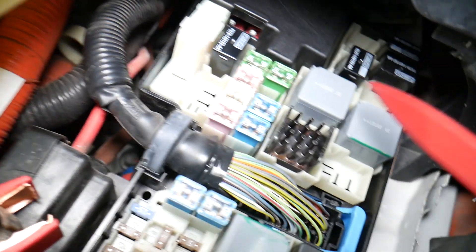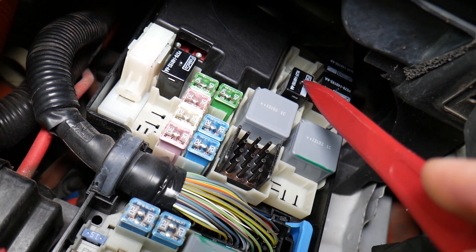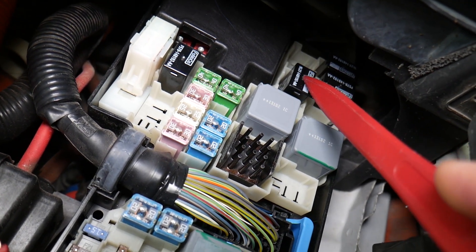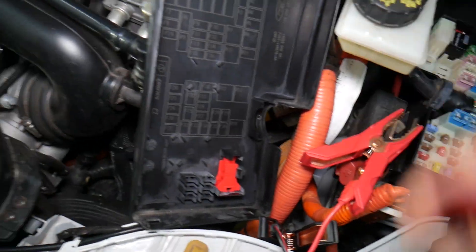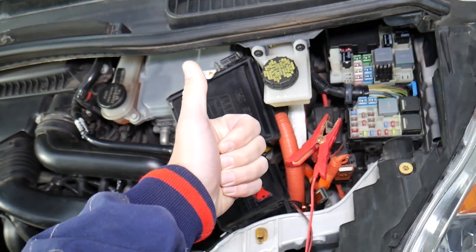Right here — that relay, R3, is for the hybrid battery motor. If you need to buy new ones for a really good price with quick shipping, we'll put the link in the description of the video below. Thank you for watching — see you guys next time!